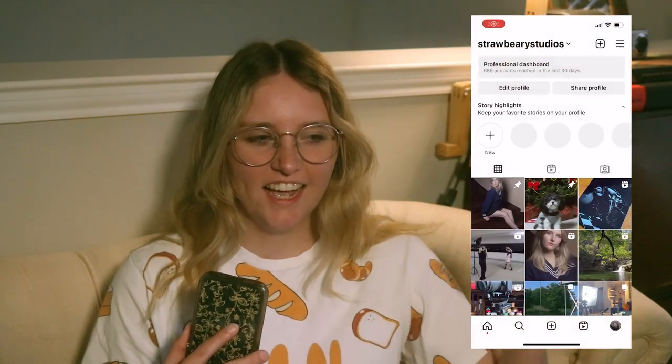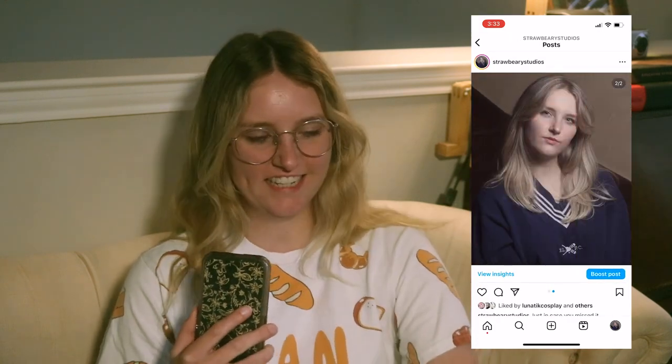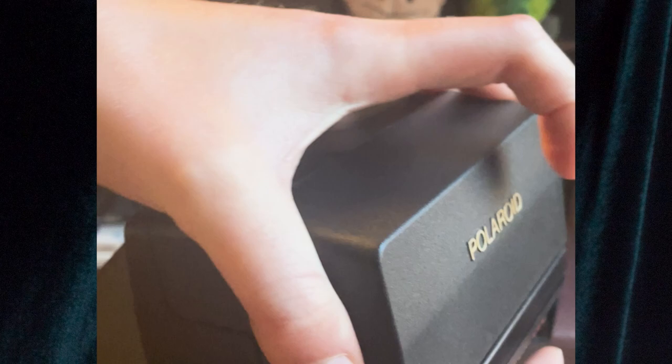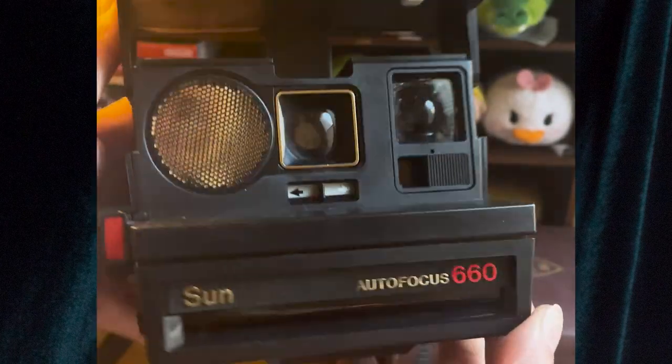Hello and welcome to a brand new video. I finally had a beautiful sunshiny day and got to go out and take some pictures I've been wanting to take for a while. I was gifted a vintage Polaroid camera for Christmas and I've been dying to take photos on it — not in a candid sort of way, but in a planned session kind of way.